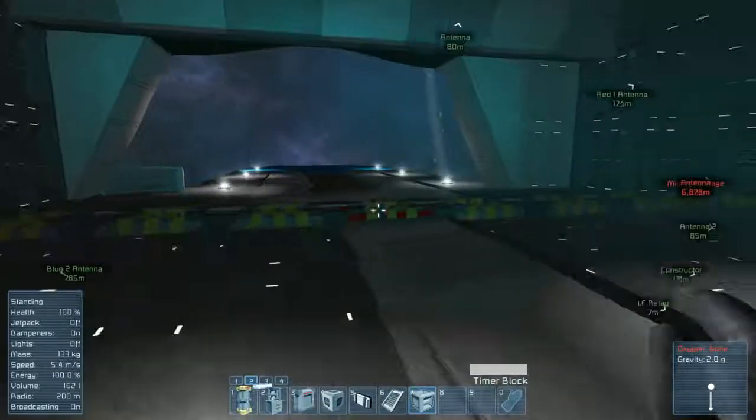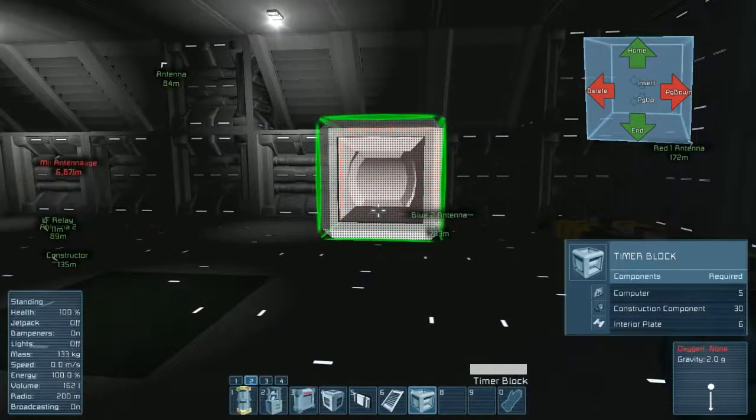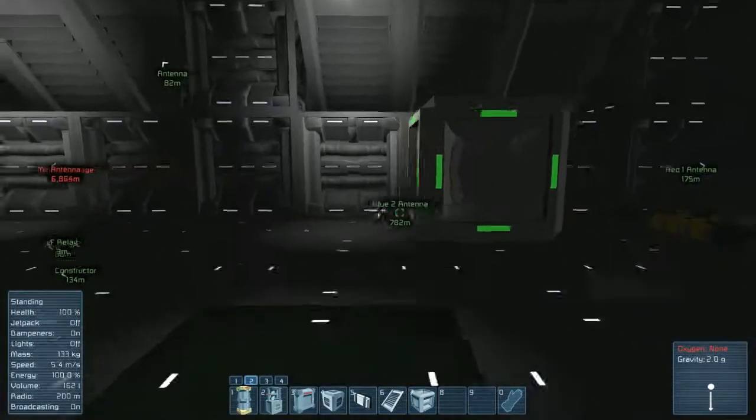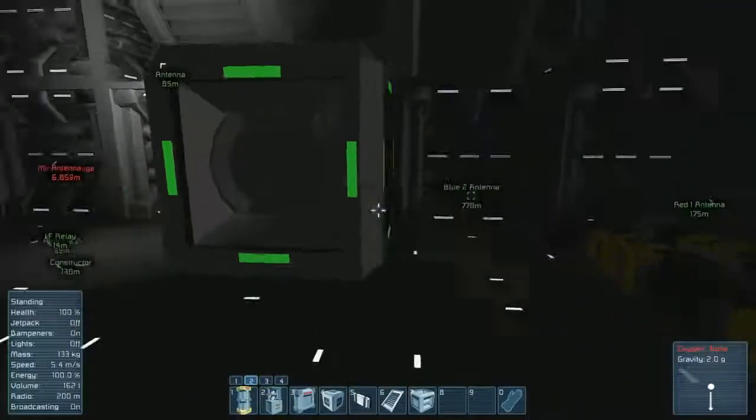Hello and welcome to the channel. We're going to do a quick little addendum to our dual hangar door system. Basically I pointed out that it would be easier just to do it on a one button system, which of course I didn't think about even though I was planning on doing the timer block video right after that one.